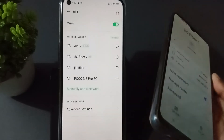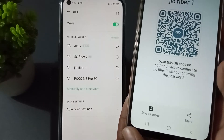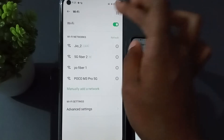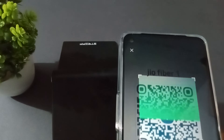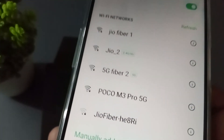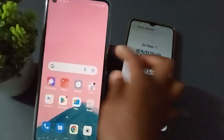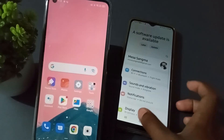Now you can see here, you have to press this one. In the other phone, you just need to press and scan it. It is connected now — the Wi-Fi has been connected. You just need to scan it and then Wi-Fi will be connected.